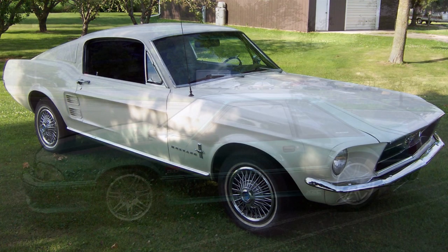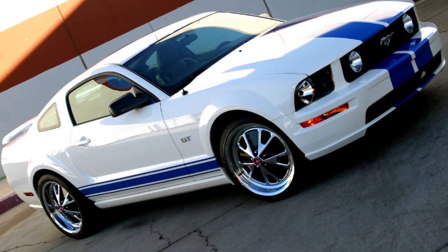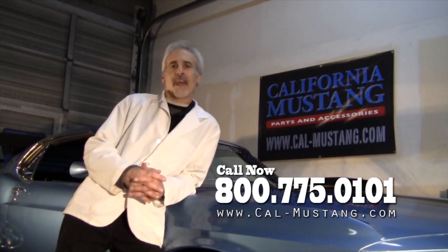The doc here from Mustang Restorations. They say it doesn't rain out there in California, but it's been raining Mustang parts over California Mustang since 1976. They've got stock and performance parts for the '65 to '73 Mustang, the Fox body Mustang, and all the late model stuff. Give them a call or go to their website CalMustang.com — and make sure you tell them that the doc sent you.